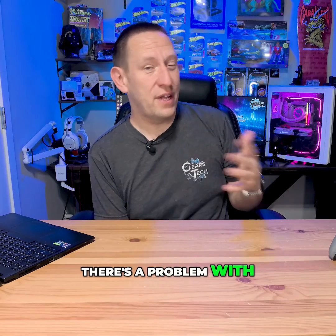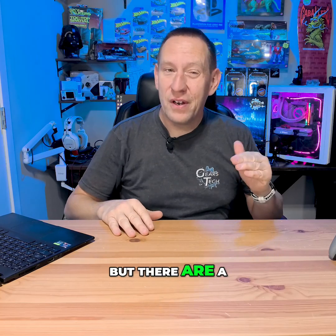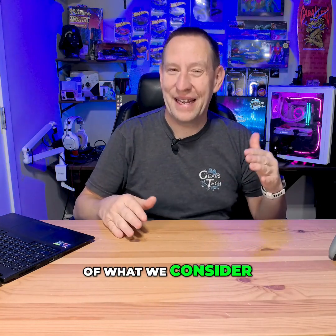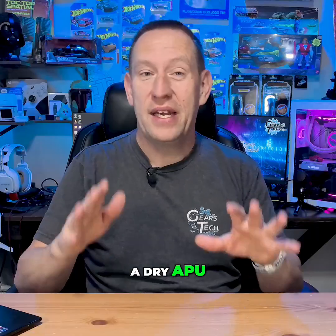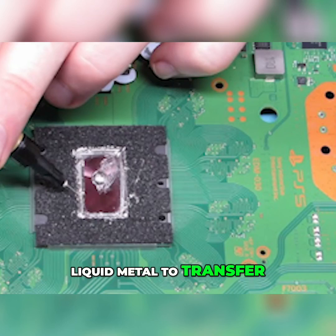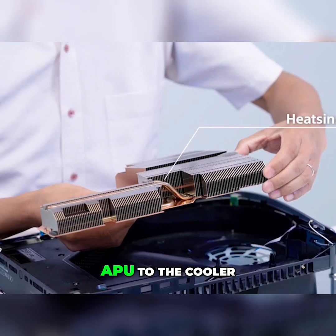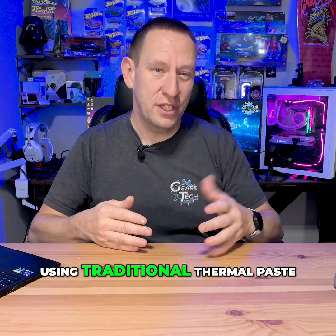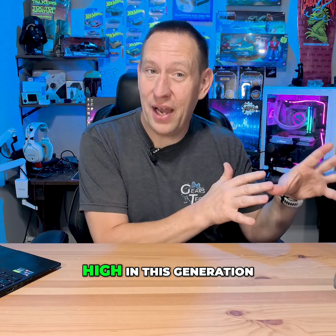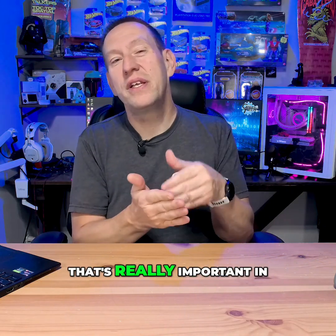That doesn't mean that there's a problem with every PlayStation 5. But there are a number of documented cases of what we consider a dry APU. Let me explain the dry APU a little bit better. The PlayStation 5 uses liquid metal to transfer the heat from the APU to the cooler, and that provides a better heat transfer than using traditional thermal paste. With system temperatures at an all-time high in this generation, that's really important in keeping your system cool and happy.